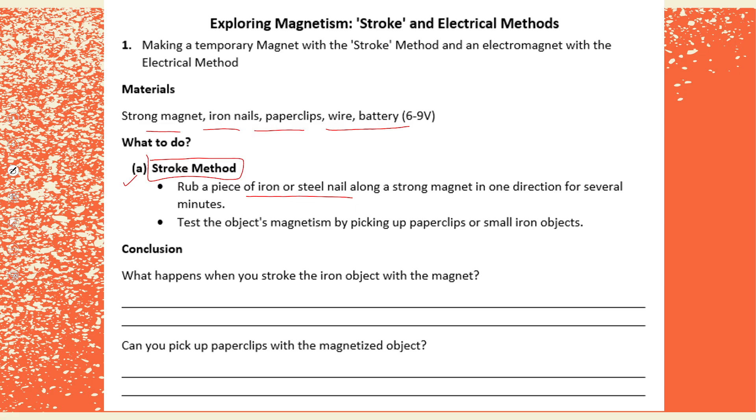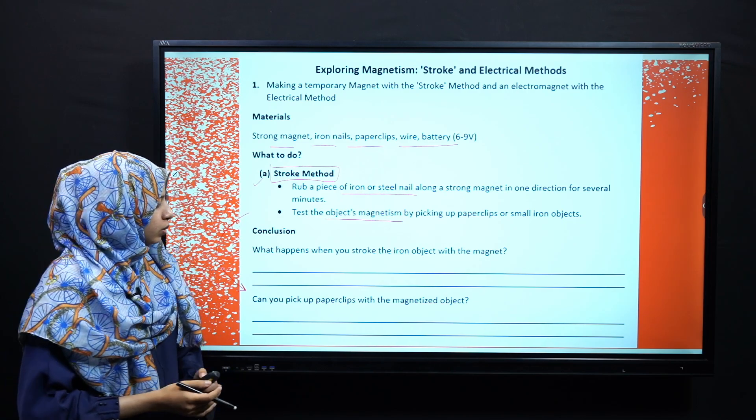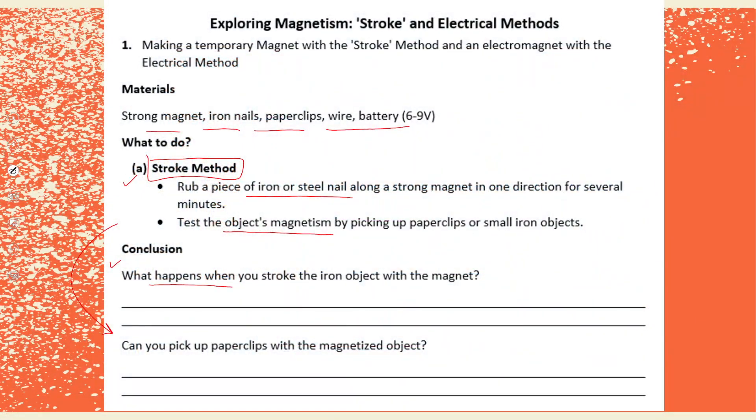You can do about 30 strokes. After that, you will test the object's magnetism — for example, by testing it on small objects or paper clips. After performing this experiment, you will write your observations and answer the questions below. The first question is: what happens when you stroke the iron object with a magnet? The second question is: can you pick up the paper clip with the magnetized object?